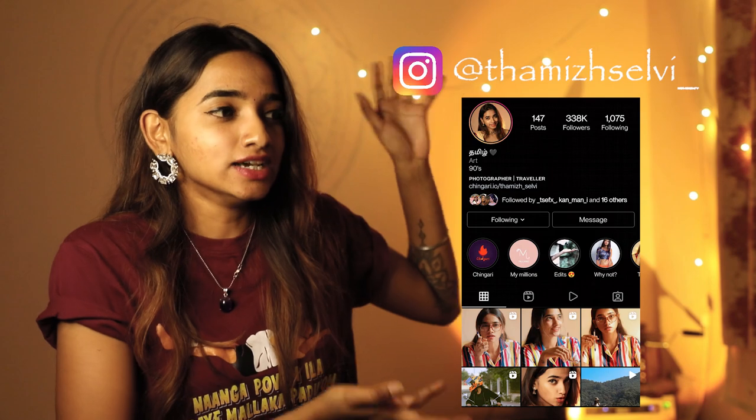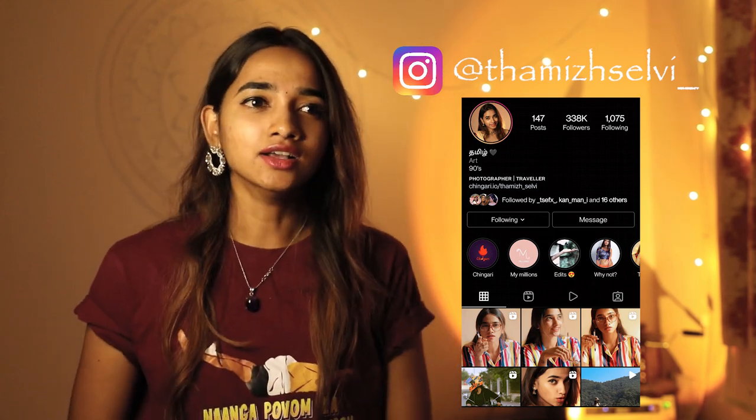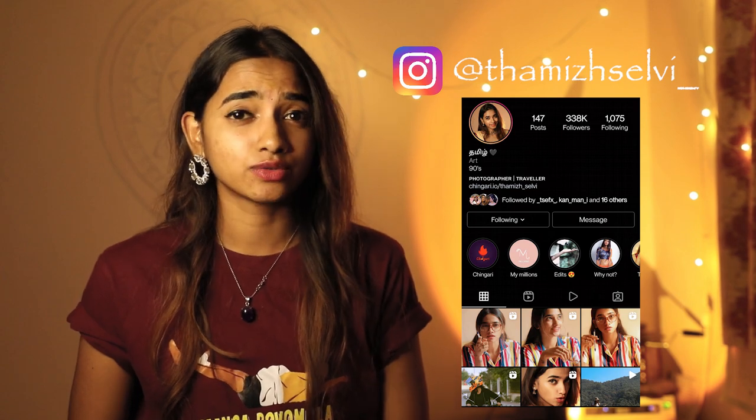If you want to check out the reels I shot on my DSLR, you can find them on my Instagram ID shown here. I've recently been uploading reels shot only on my DSLR because it promises a lot of content quality. Thank you so much for watching — if you found this video useful, do like, share, and subscribe to my YouTube channel. I've also been making travel vlogs in my previous videos, so feel free to check those out too.